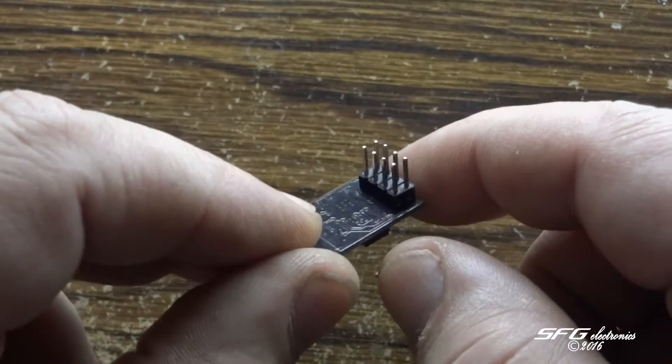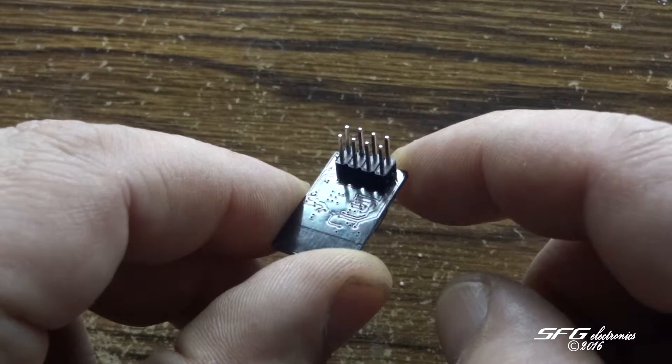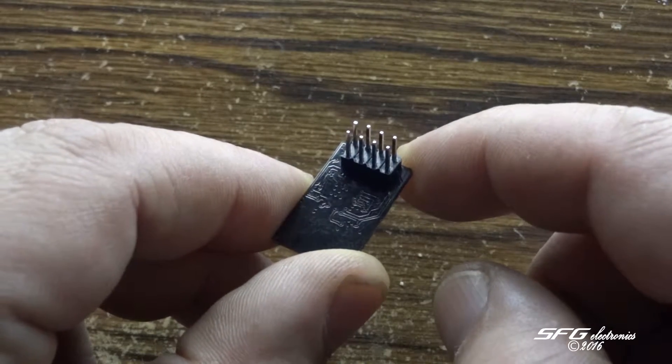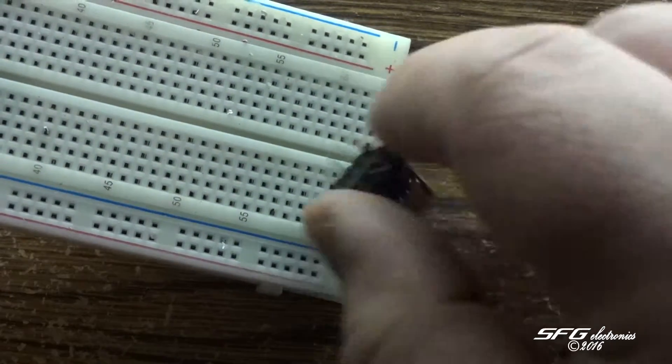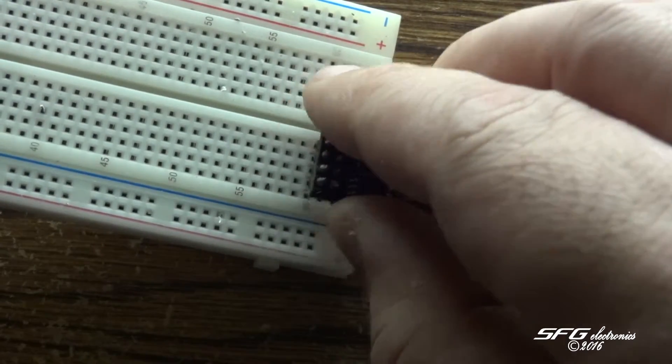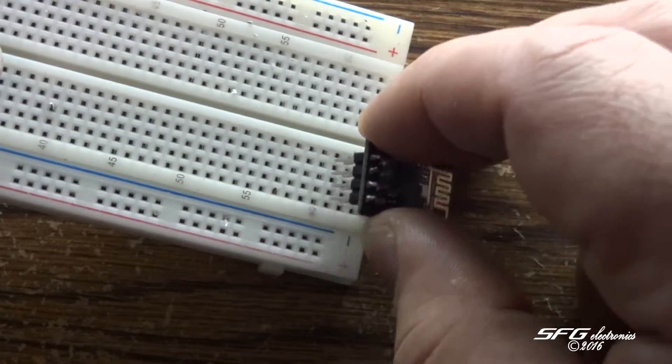There's one little problem with these that you can see by the pin configuration — they are not breadboard compatible. I cannot stick this in a breadboard such as this. The way the breadboard is, I wouldn't be able to access the individual pins.